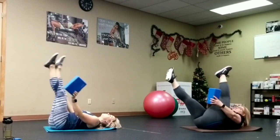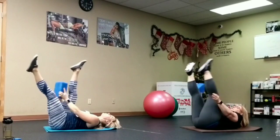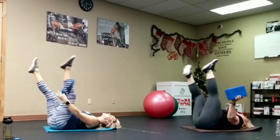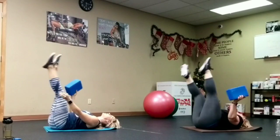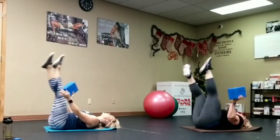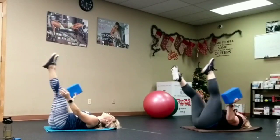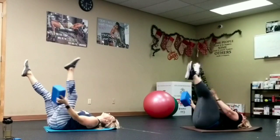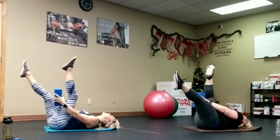Let's go: legs up, point those toes. One through twenty. Relax that head — point those toes. Twenty reps complete.